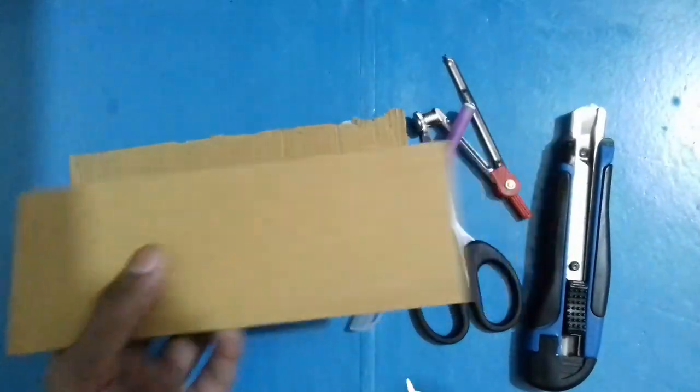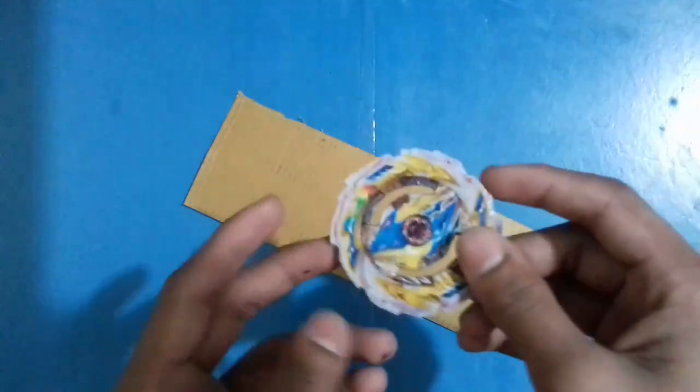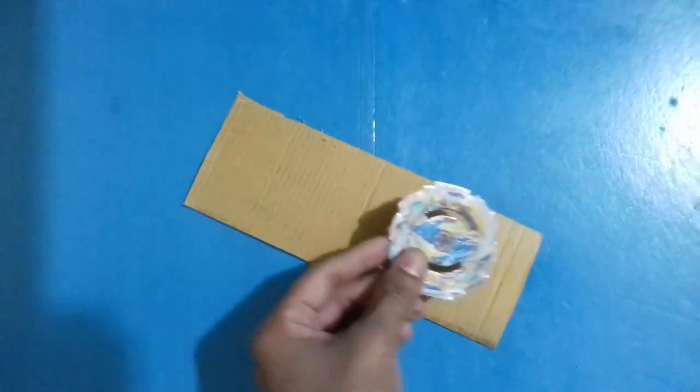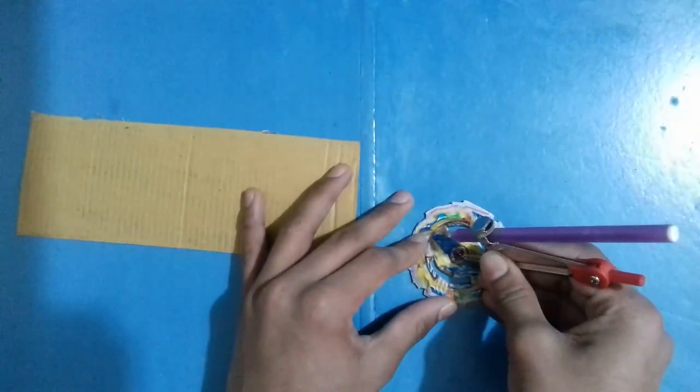Now the first question: how do you adjust the size of the cardboard disc? This is very easy. I have a cardboard paper print in my hand — now make a small point at the center area on the cardboard print.